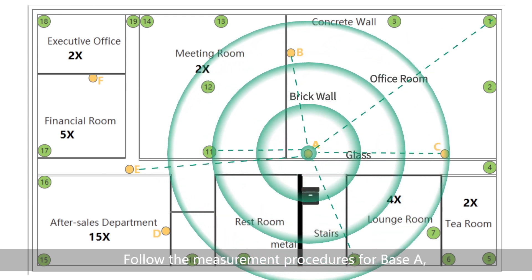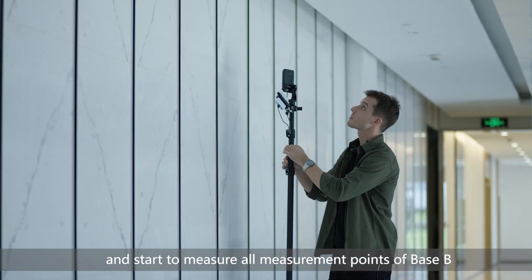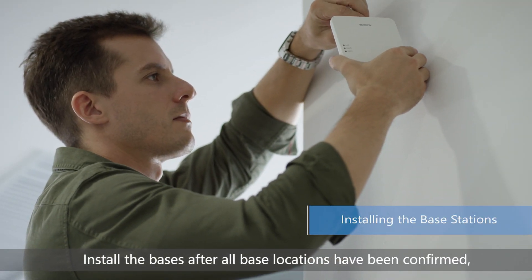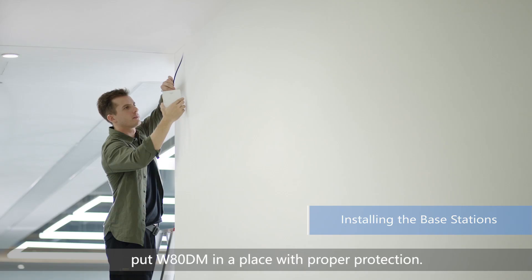Follow the measurement procedures for base A and start to measure all measurement points of base B to verify that point B is feasible. Install the bases after all base locations have been confirmed. Put WATDM in a place with proper protection.